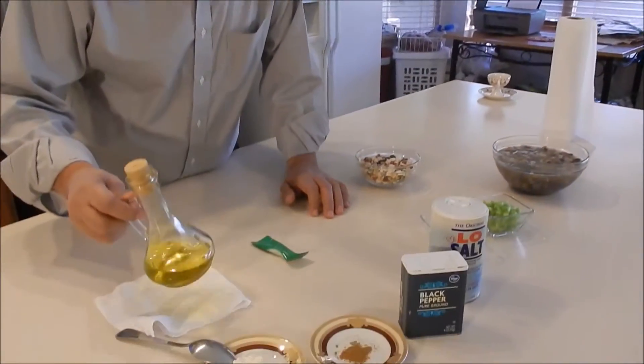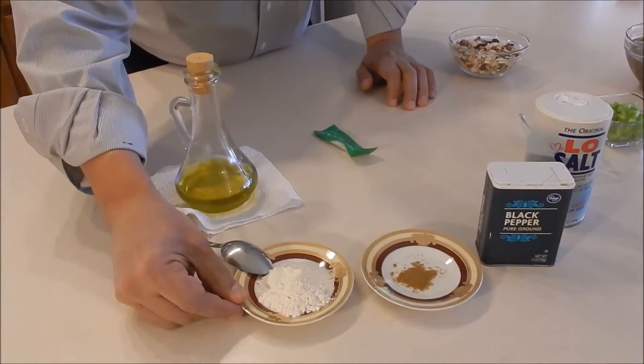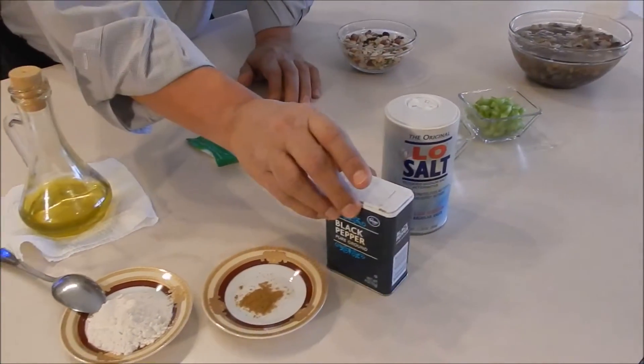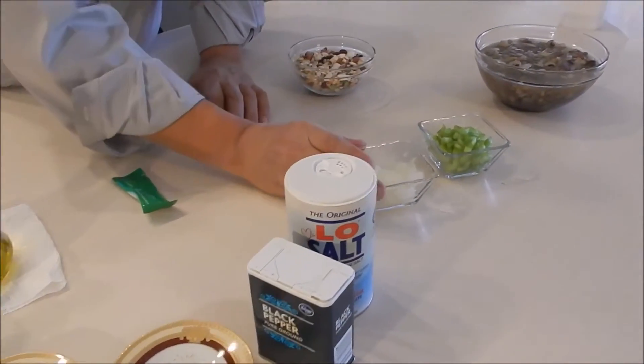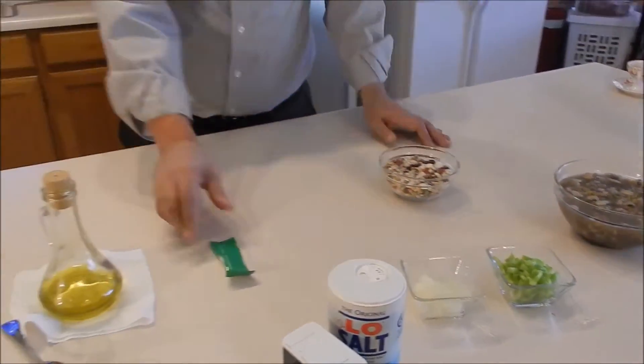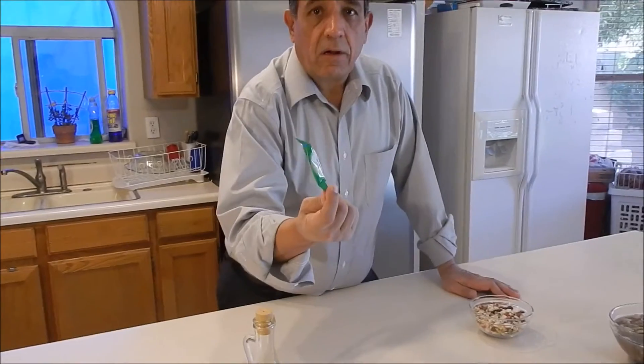Next, we have some olive oil, two tablespoons of flour, cumin, pepper, salt, onion, green pepper. We have also the stock — chicken stock.